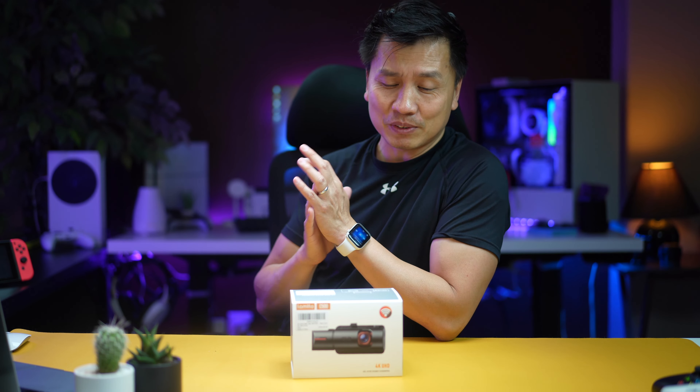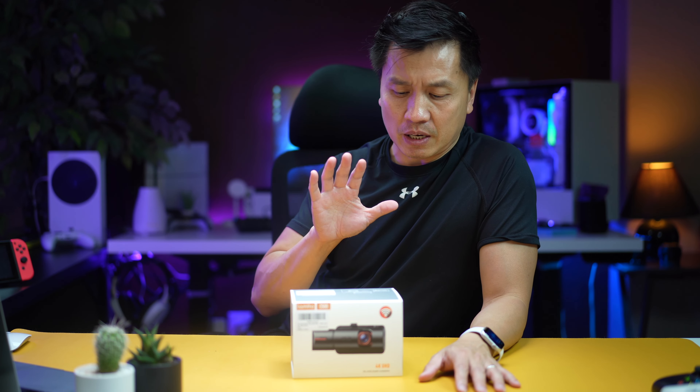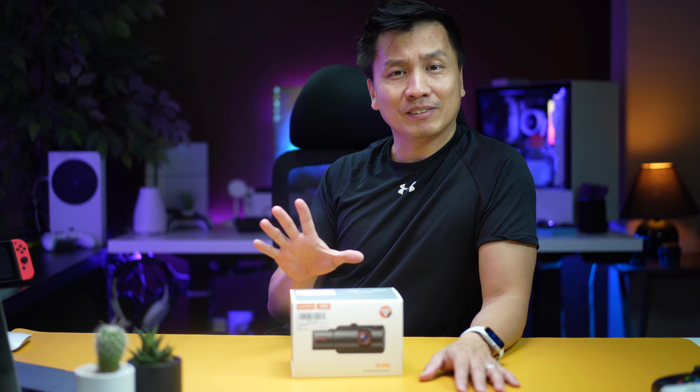Hey folks, welcome back to another episode. So today I got me another dash cam. Yes, another one. There's a bunch of different models and everything about these dash cams and I just want to try them all out. Anyway, this is my third, maybe fourth dash cam, and this one is totally different once again. There's something special about this one, but I'm going to get into the unboxing first and then we'll talk about it.